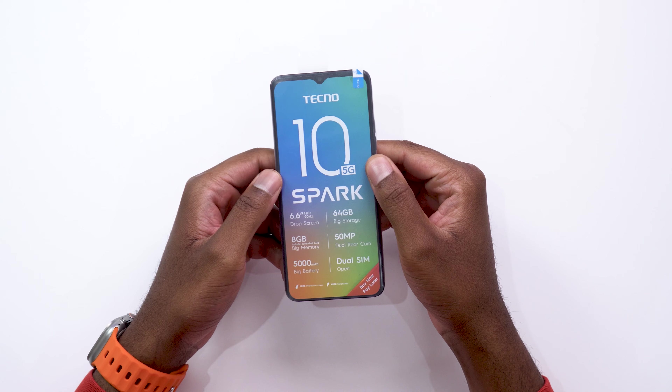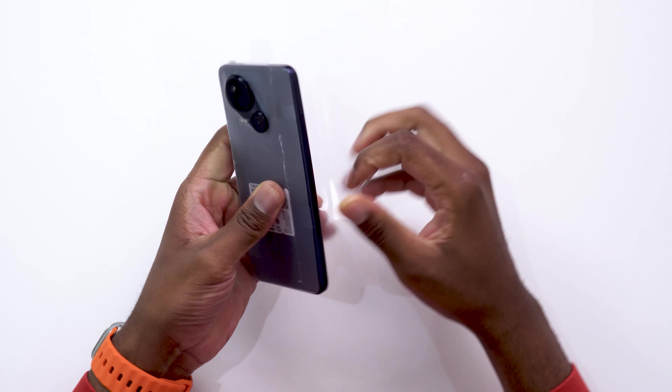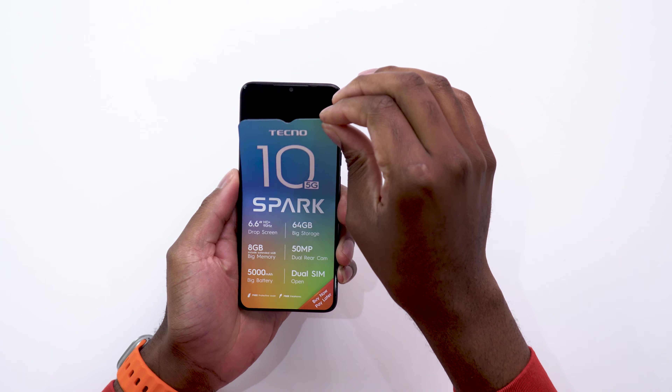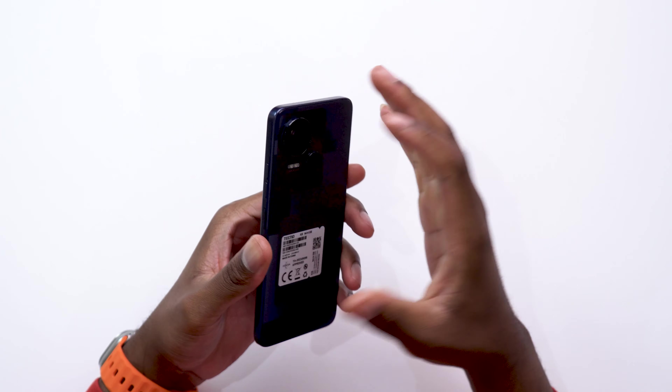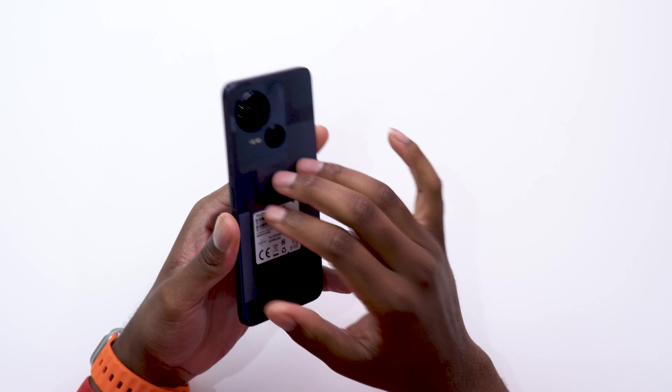Here's the Tecno Spark 10 5G. Let's remove the plastic around the phone. This is the phone — actually a very good build quality, I really like it. I also like the squared edges, which is what most flagship phones are now going for. This is made out of plastic, but it's a really premium-feeling plastic.